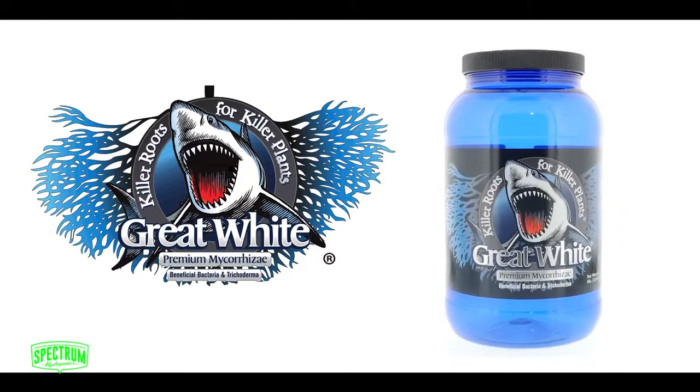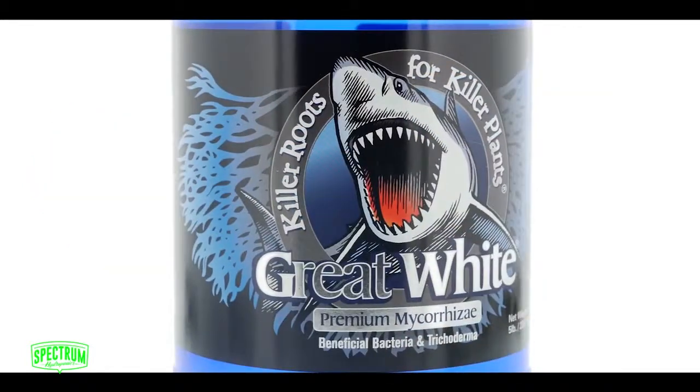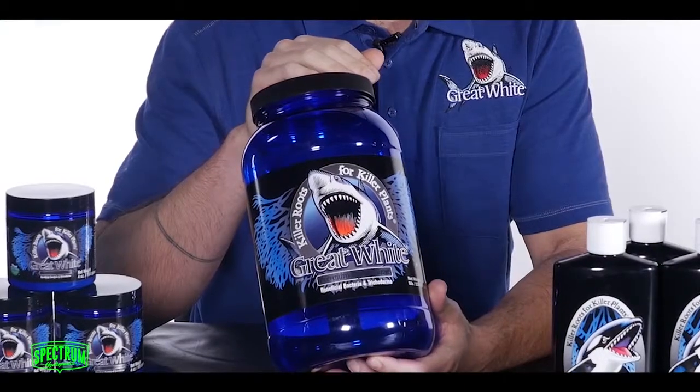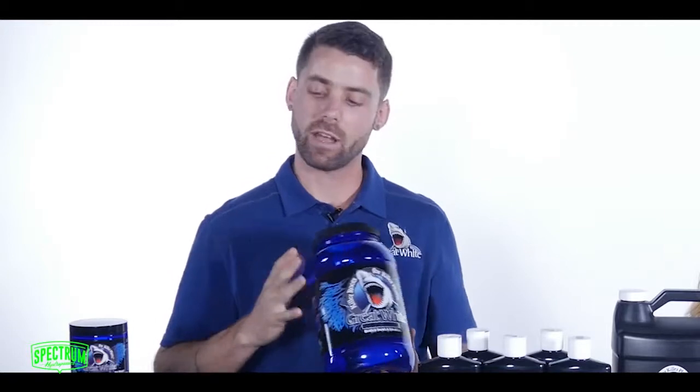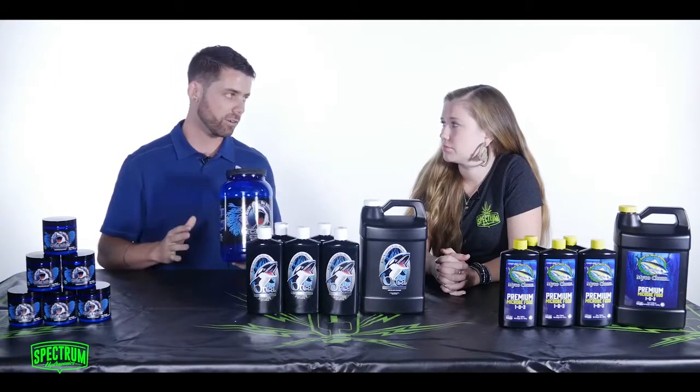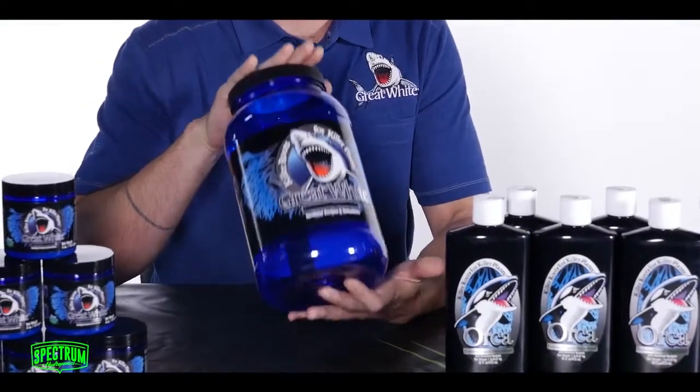Great White Premium Mycorrhizae is our most popular product. It's a mycorrhizal inoculant. It has mycorrhizae, beneficial soil bacterias, a little bit of sugar in the form of glycine, which feeds all the organisms. It's a very diverse product. Oftentimes you'll have to buy a lot of different products to get the mycorrhizal inoculants, to get the bacterias, to get a little bit of nutrients. Great White is really concentrated and very diverse.